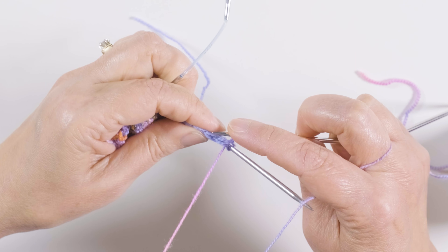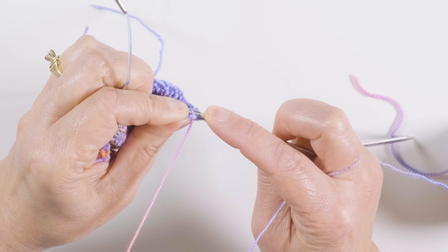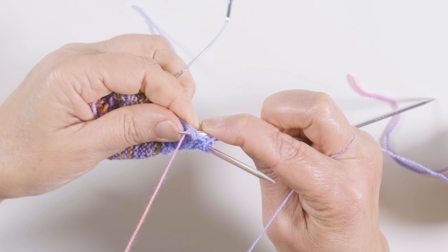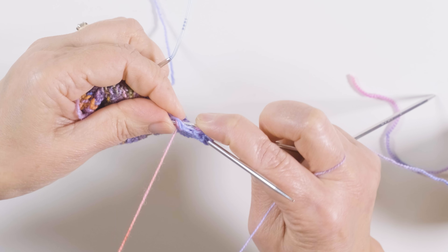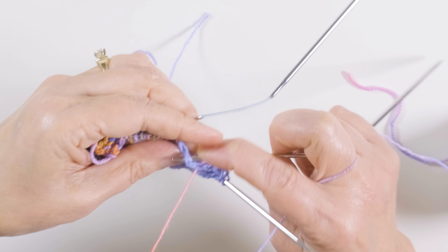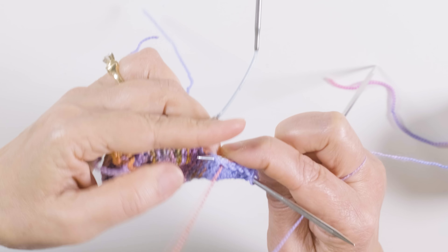Picking up and purling on this side: one, two, three — the contrasting color of the yarn makes it easier for you to see — four, five, and six.